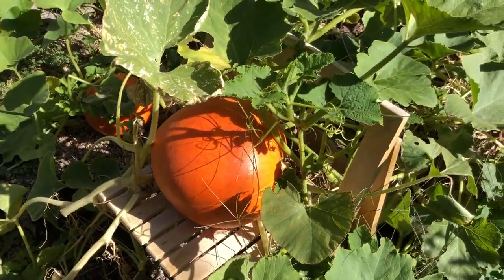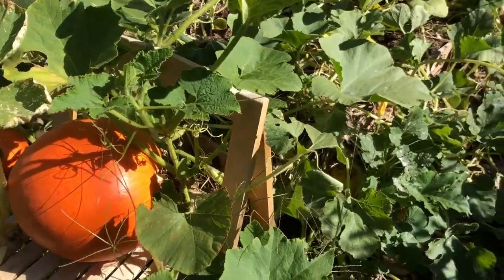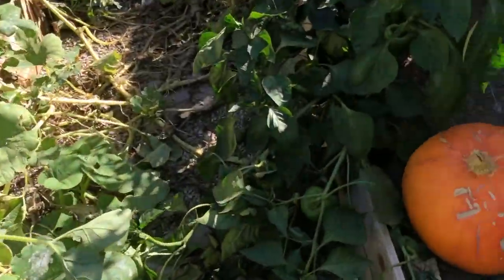That's everything for this video! Thank you so much for watching. I hope you got at least one helpful tip for pumpkins this year. If you haven't hit that red subscribe button yet, make sure you do, and we'll see you in the next video.